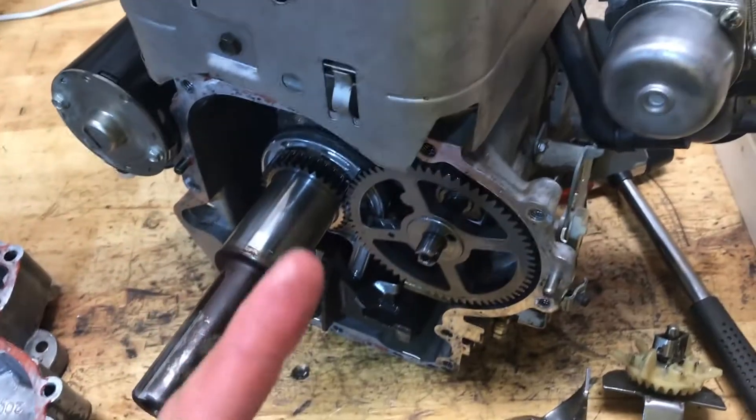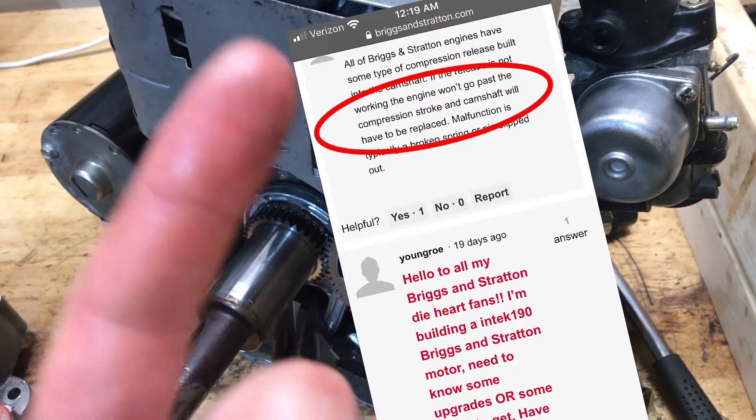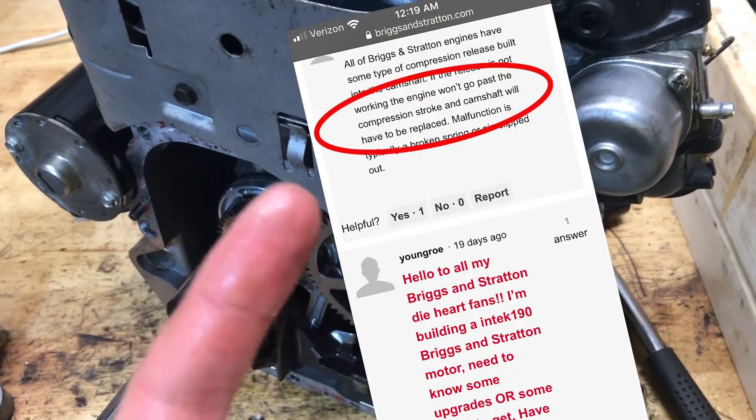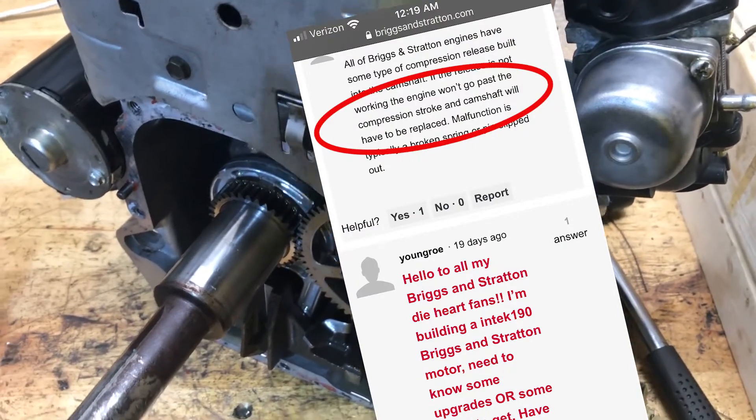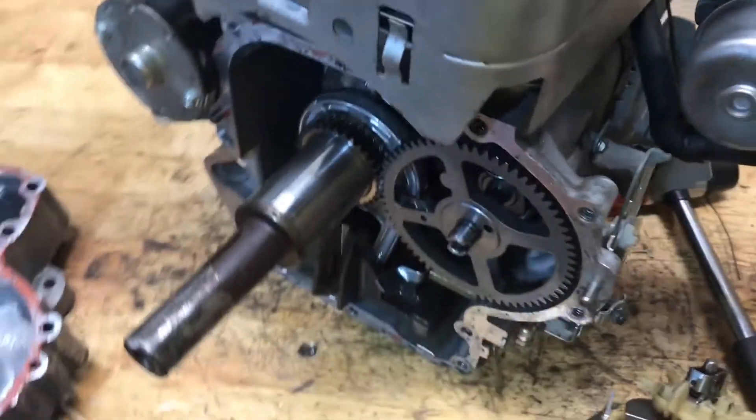I'll put a screenshot up — this is from the Briggs & Stratton website. This is Briggs & Stratton claiming that the engine won't get past the compression stroke.